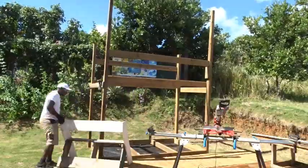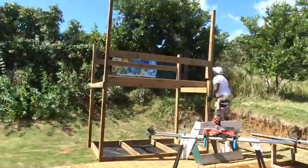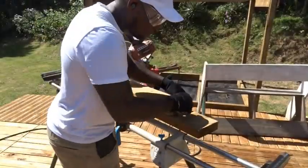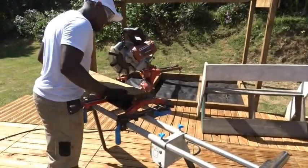And now I'm going all around the design in order to attach the different big pieces of wood and complete the frame.